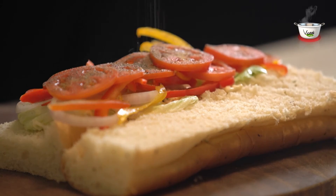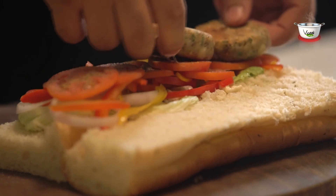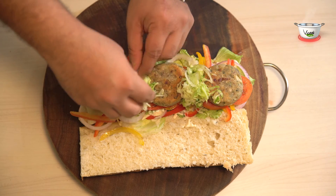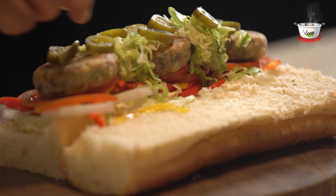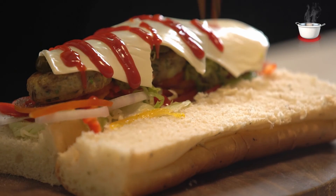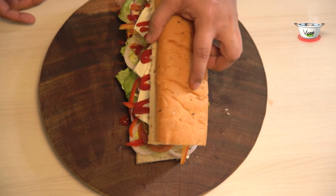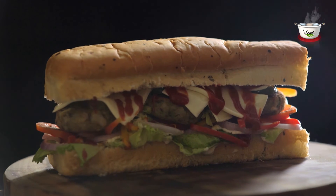Sprinkle salt and black pepper powder and add the kebabs. Fill it with shredded iceberg on top, add jalapeno peppers, and place the cheese slices. Add the tomato ketchup and close the sandwich with a light hand.